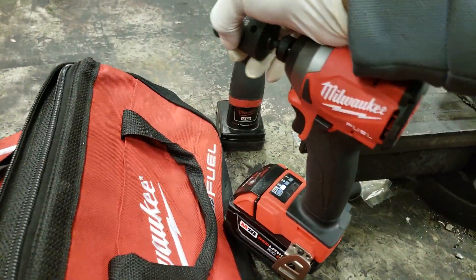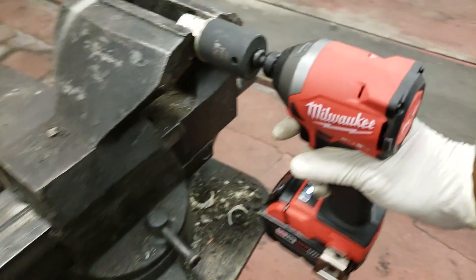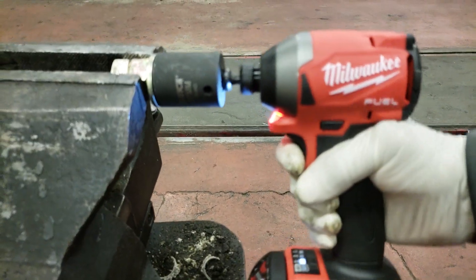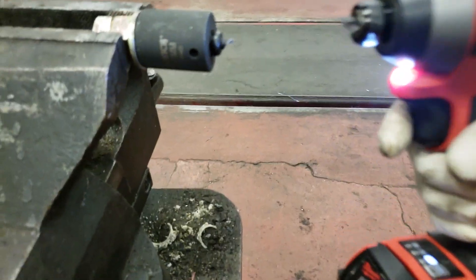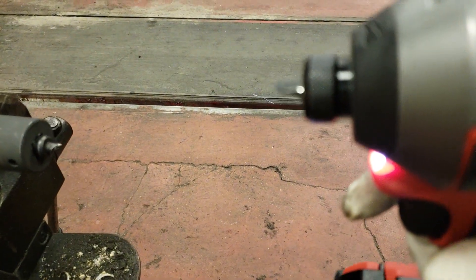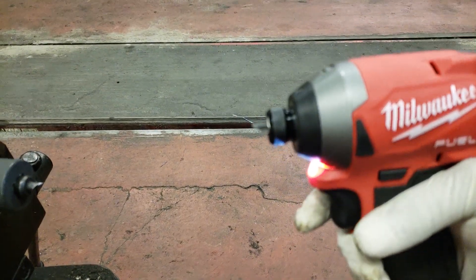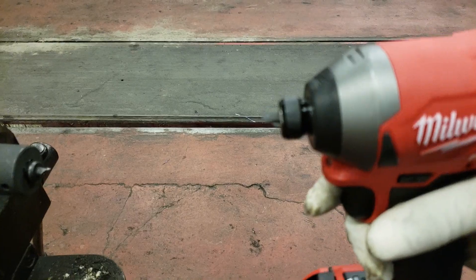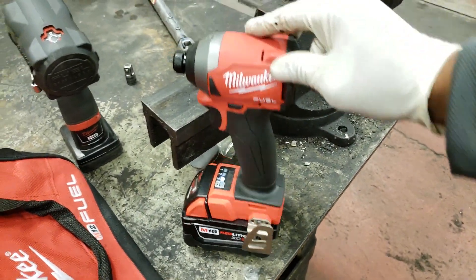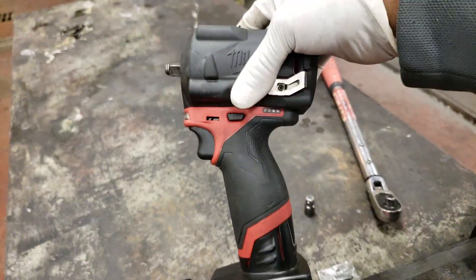So it's rated at 167 and I already beat that. Then it broke the damn bit at high torque. It probably would have done it otherwise. So we got 243 foot pounds out of it, and the 4.0 does do 250.